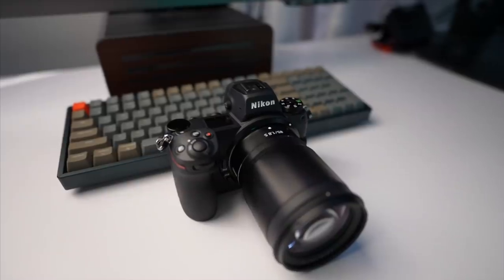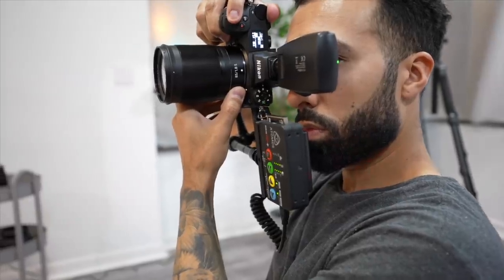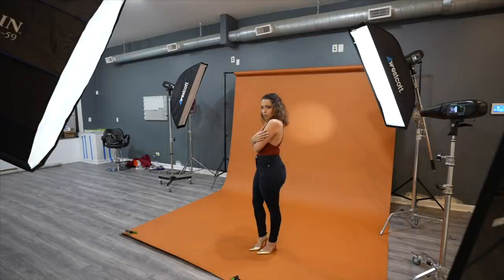This is a pre-production camera and this is a very early first impressions because I've only put about 2,000 clicks onto this camera, but I've got a lot of footage to show you and I've been impressed with what I've seen so far.